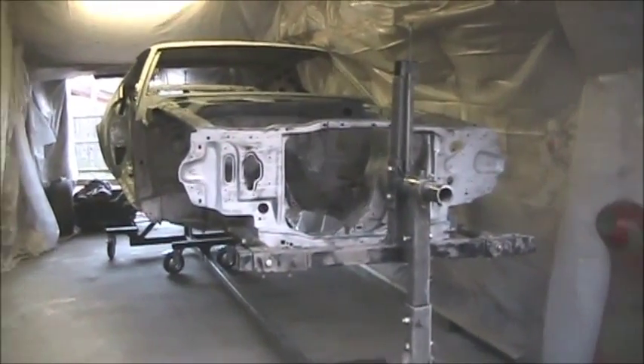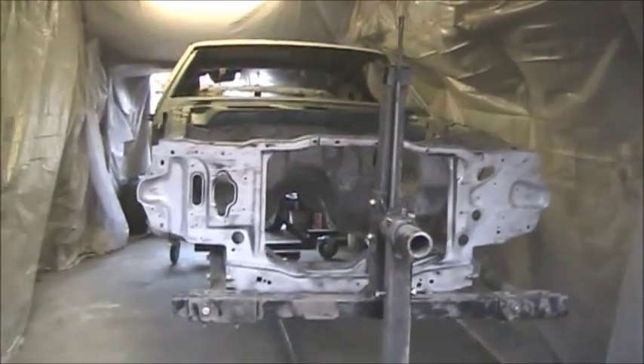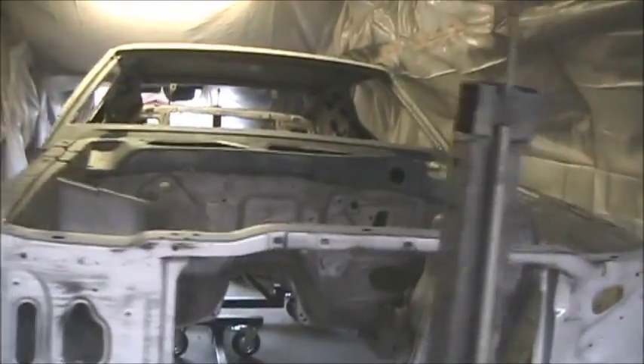Got the 72 Mustang up on the rotisserie about two weeks ago, just got the sandblasting done, so I figured I'd take a video walkthrough and see what it looks like.